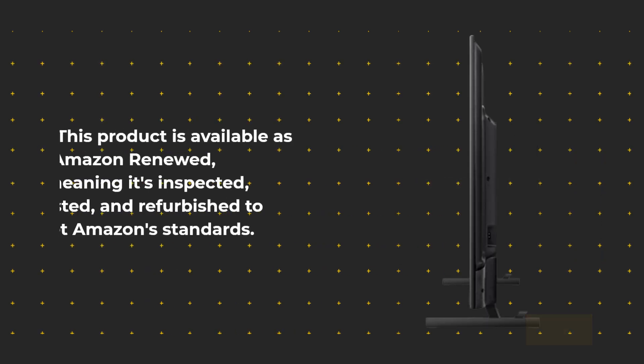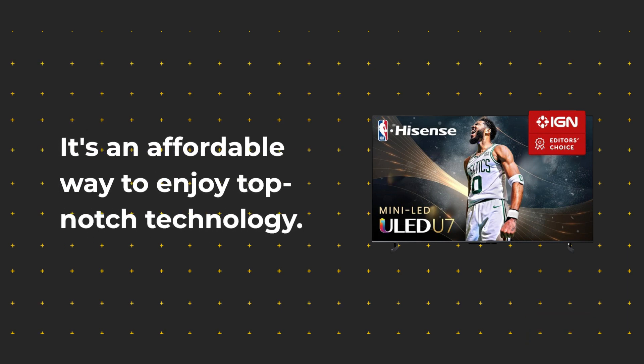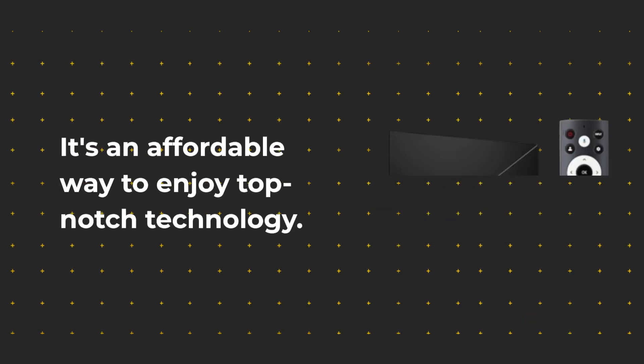This product is available as Amazon Renewed, meaning it's inspected, tested, and refurbished to meet Amazon standards. It's an affordable way to enjoy top-notch technology.